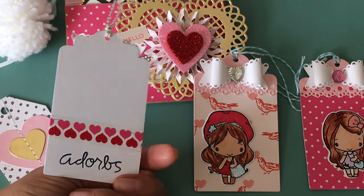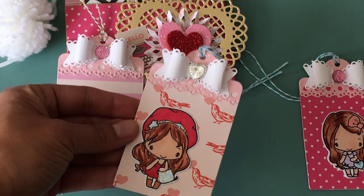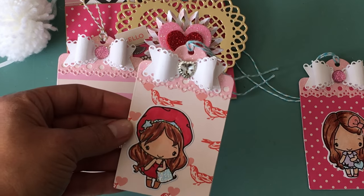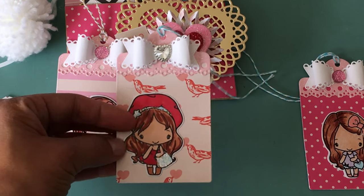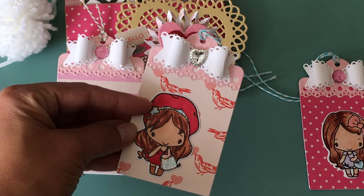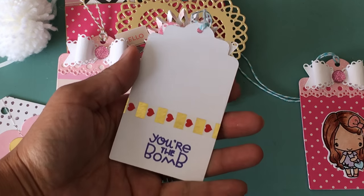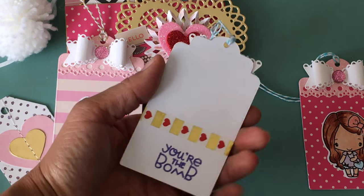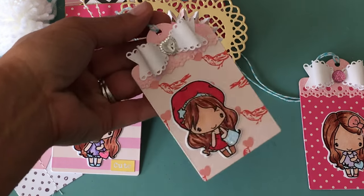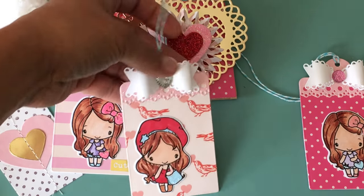I used some washi tape I picked up from Michaels — super cute. This next tag has some heart bling in the middle, which I think is Recollections bling from last year. There's a cute little girl colored up with stickles added to her purse and little hat. On the back of this one it says 'you're the bomb.' I just think those are so super cute — whoever I gift this to can actually use these tags on a gift.